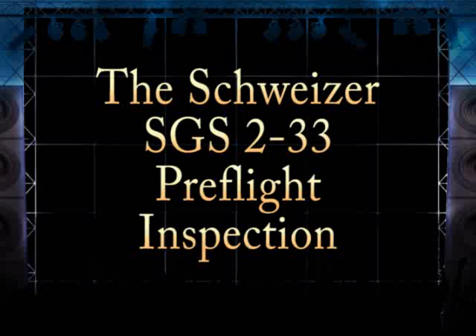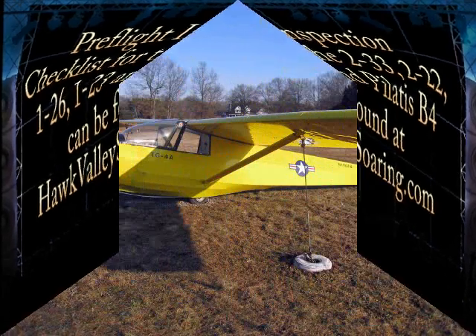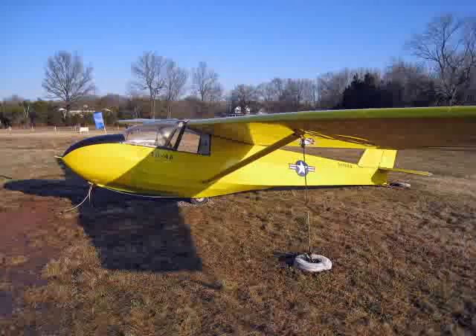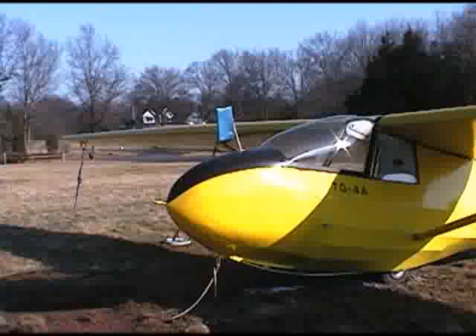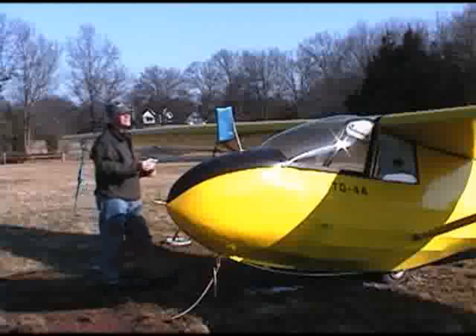The following presentation is intended for new glider pilots learning to fly the Schweitzer Model SGS-233. Always use a checklist during your inspection. When performing a pre-flight inspection, do it the same way every time. Start at the cockpit and follow through the checklist. Avoid any distractions or interruptions.